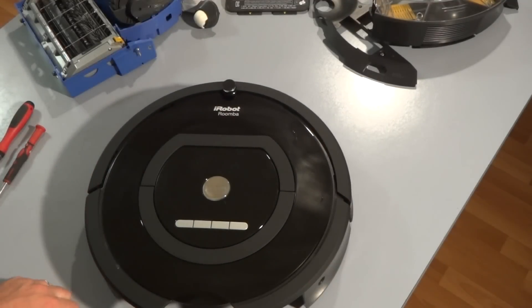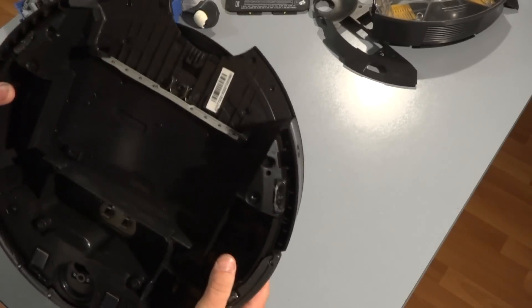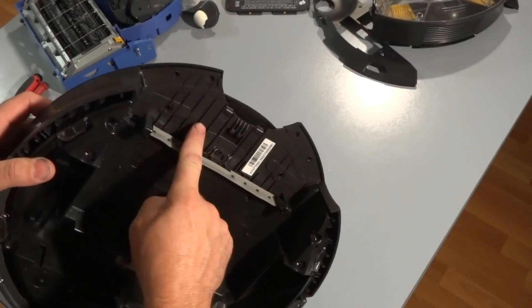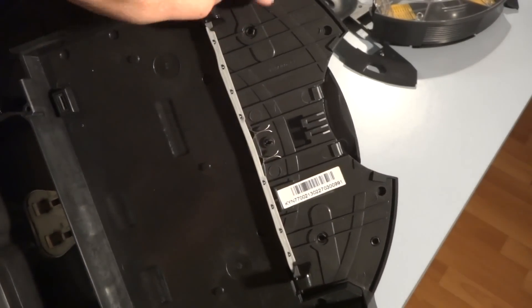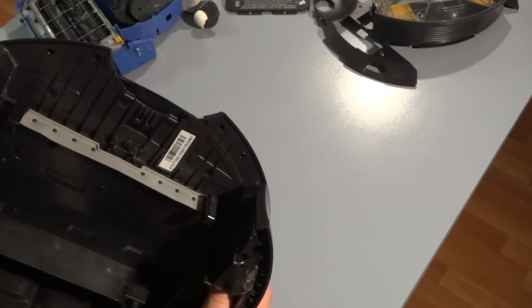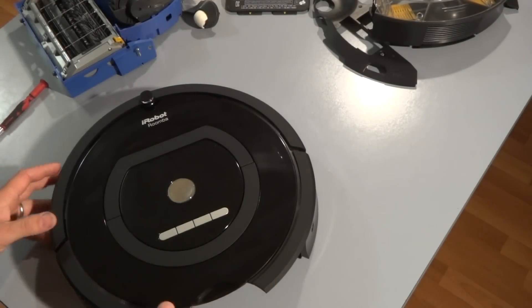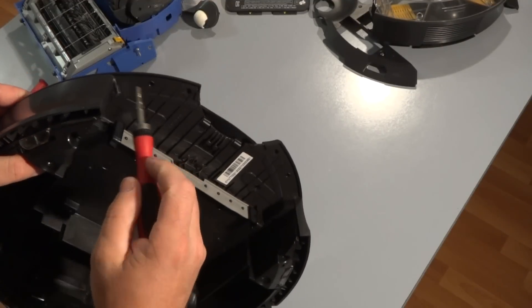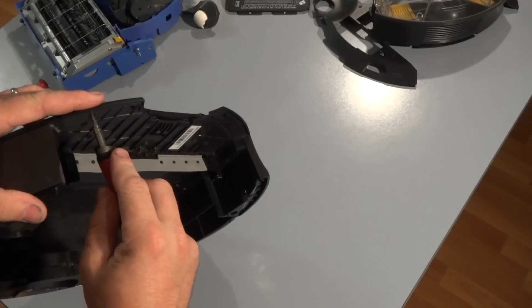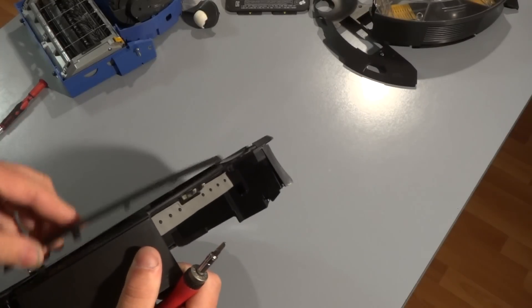Now it is the hard task that people always have questions about — how to remove the face plate or the top piece. It's really not that hard. When you flip the Roomba right over you'll notice there are a bunch of little holes — that's where the plastic snaps are that you want to push out. We'll start by removing these two side pieces. To remove them, just take a screwdriver and gently push on the hole.